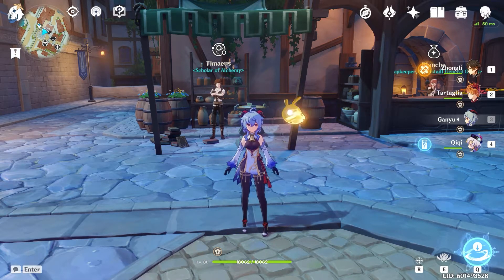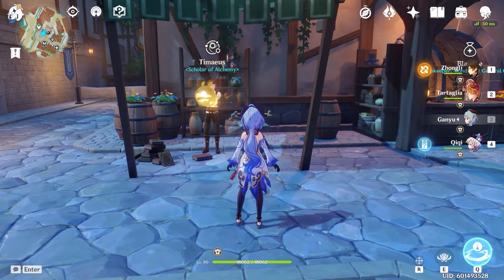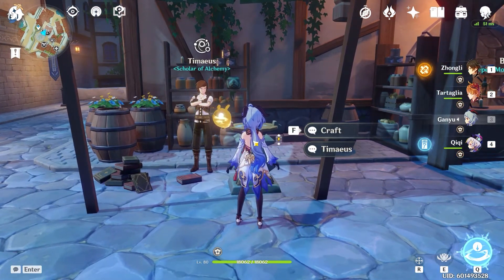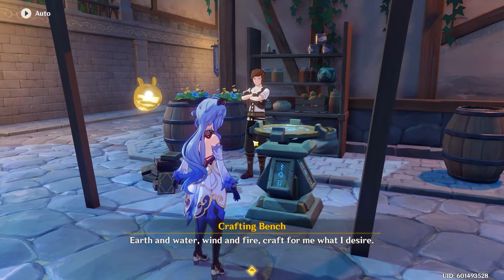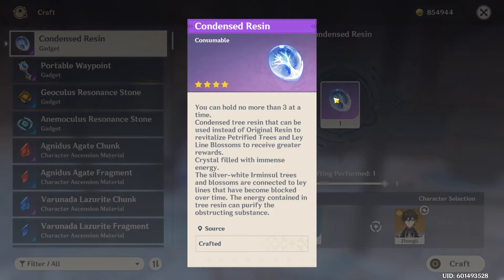Let's go take a look at the crafting costs. We're going to go over to our alchemy crafting bench here — and here we've got it right here, condensed resin. You can only hold up to three at a time.